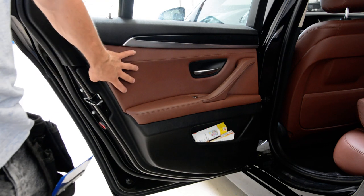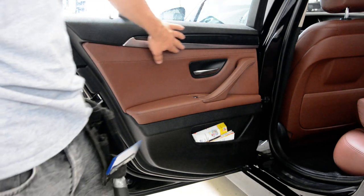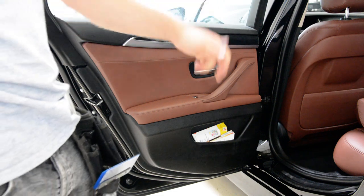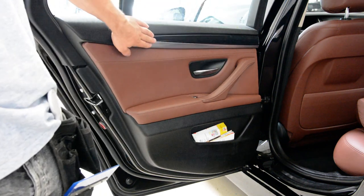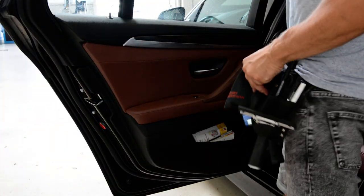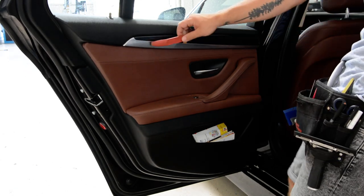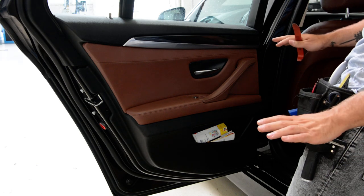If you want to remove the door panel for the front door, you need to remove this piece of trim. For the rear door you'll have just one screw under this plastic here. On the rear door panel you'll have no screws.